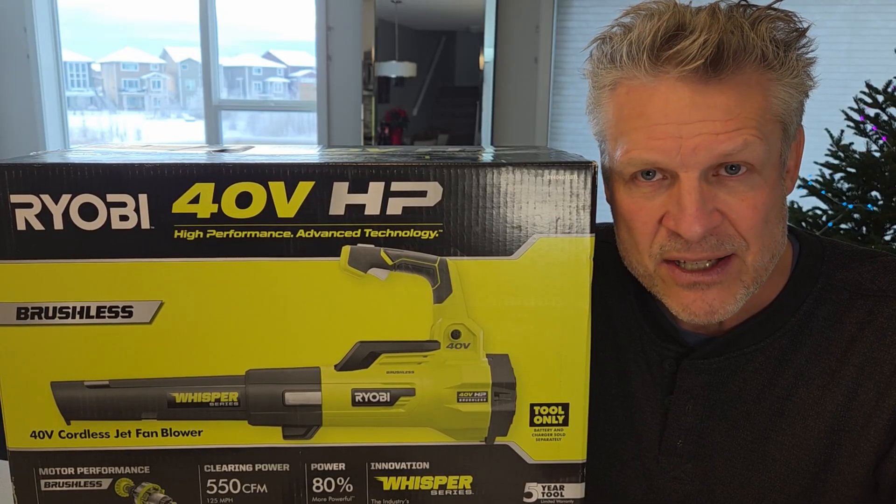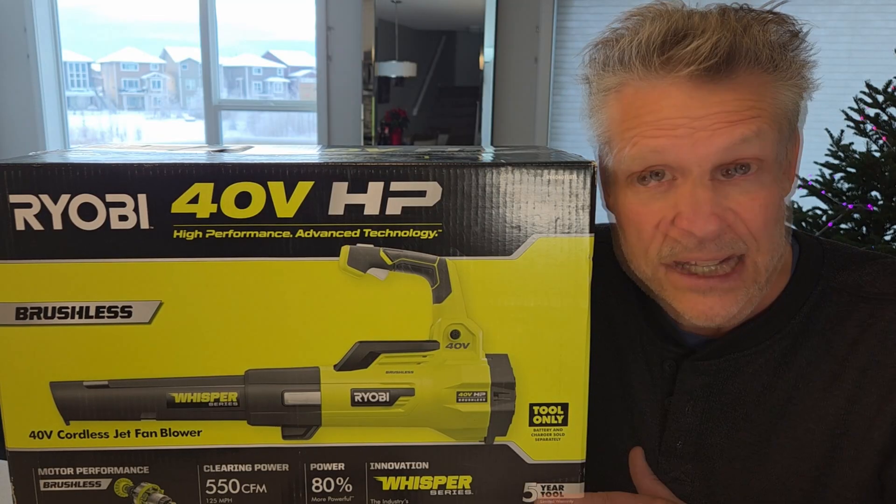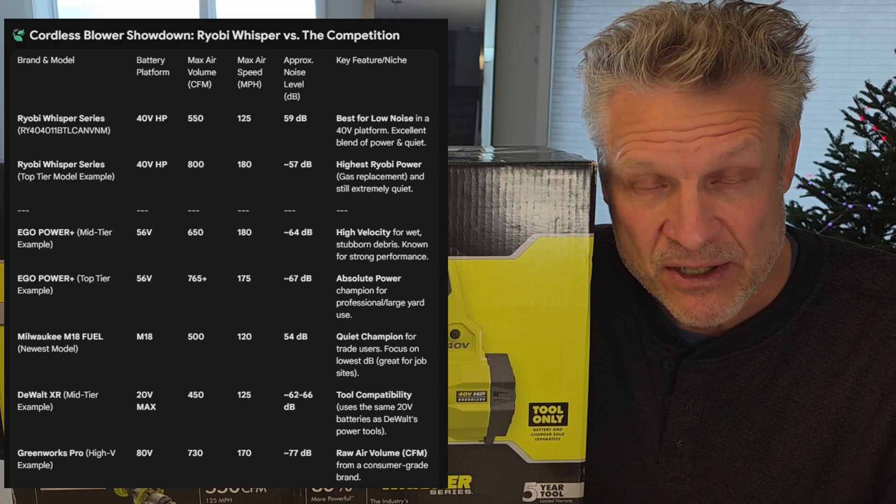Those are the three big brands in North America — Canada and the United States. And then there are other brands like DeWalt, Ego, and Greenworks that are just different companies altogether, but they do have competing products that sell pretty well.